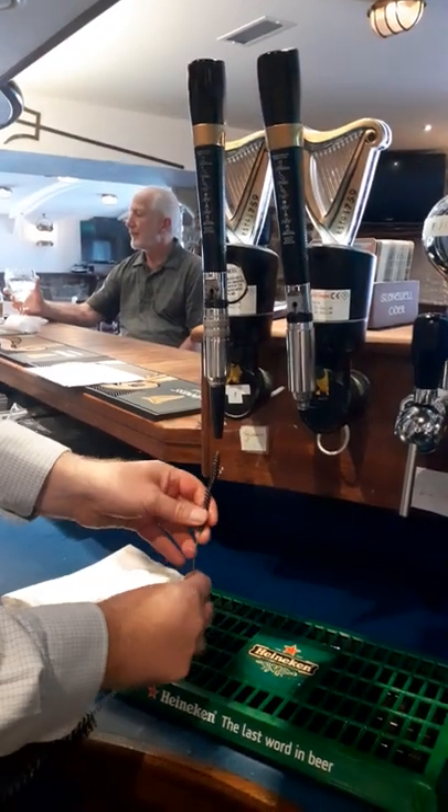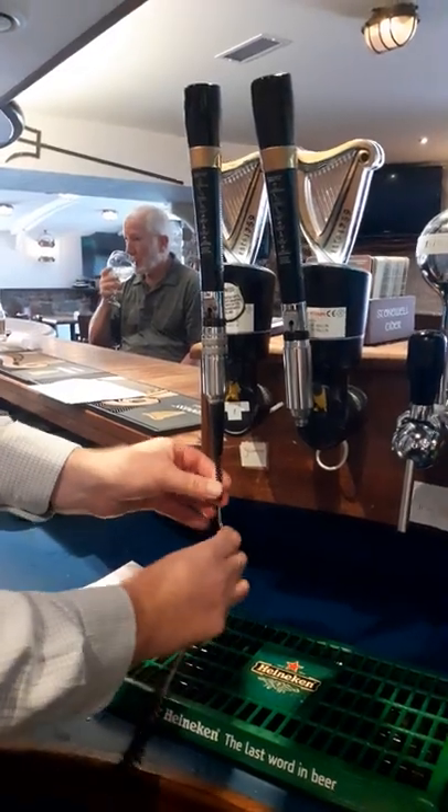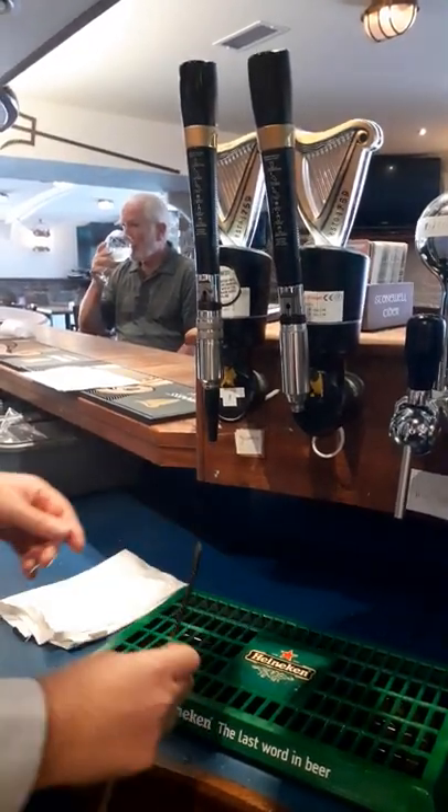And then at the end of the night, what we can do, Karen, is we can take them apart, rinse them. Just give it a rinse. And make sure when you take them apart, you tighten them back up.